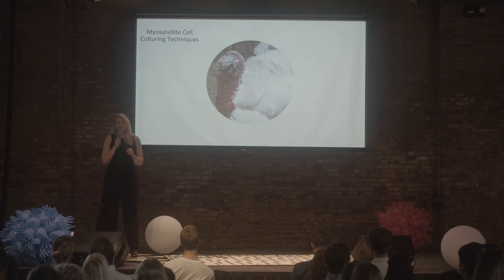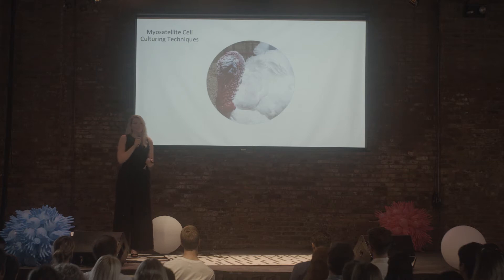This biopsy was about half the size of a grain of rice and contained around 12 million satellite cells. I want to point out that this can be done by a veterinarian under anesthesia using pain medication, and the animals can wake up afterwards and go on their merry way.